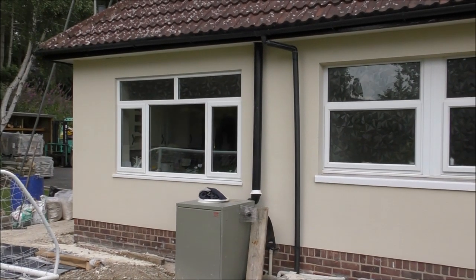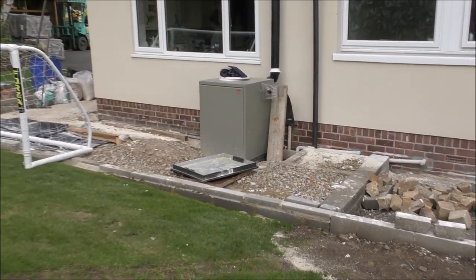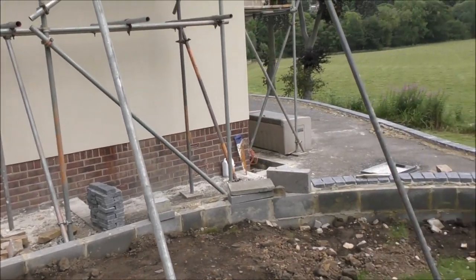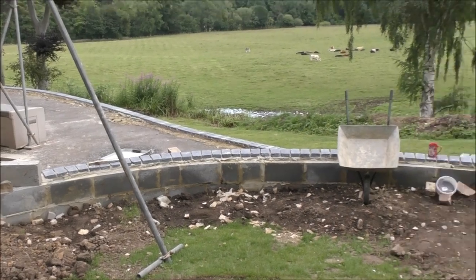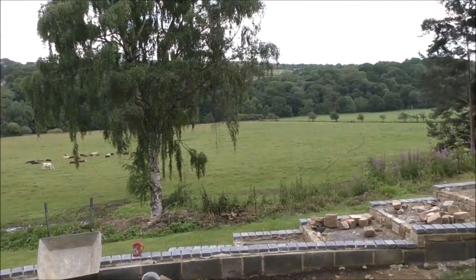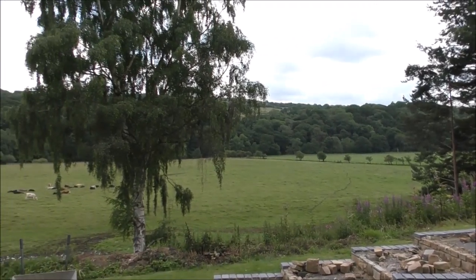I'm really, really pleased with this. Obviously it's like a bomb site below it because all that's going to be patio. When that gets done, this lawn's going to get levelled up and we're going to have a cracking view — stone circle going up here, looking out over that.